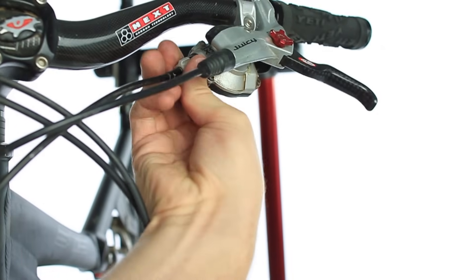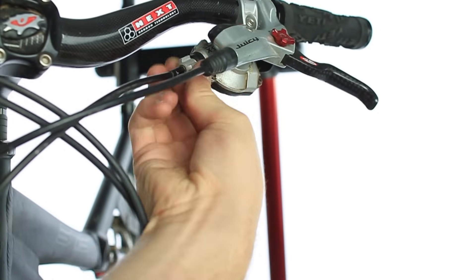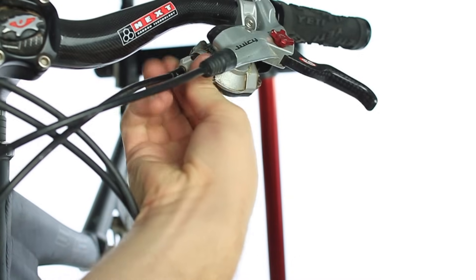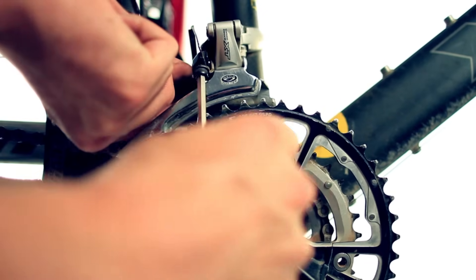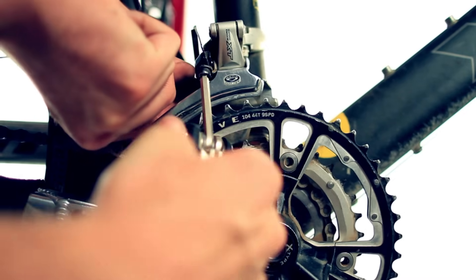After you have a 1mm gap on the lower limit screw, you're ready to move on. At this point, screw the barrel adjuster on the shifter in all the way. Next, pull the cable through the front derailleur until the cable is taut and tighten the cable anchor bolt.